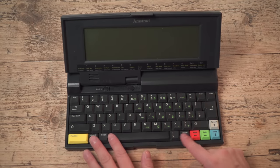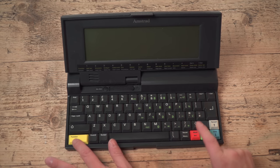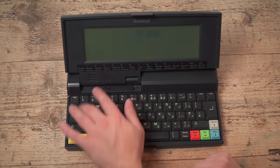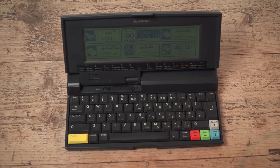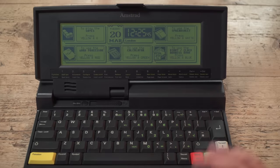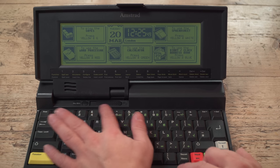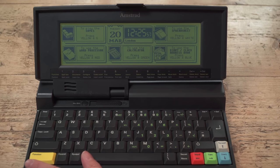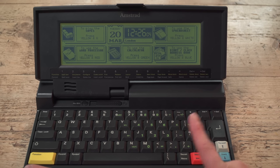Same keyboard layout as the NC100 with the colour buttons — you press them to go to Word, Calc, Diary, or Spreadsheet, with some other shortcuts up there. Turning it on: we are on. Apparently it's Tuesday 20th of March, which it isn't. Time is vaguely right — about 20 minutes out. I think this already had the lithium battery in it. There's a little fader that adjusts brightness, and the backlight times out after about 30 seconds if you haven't pressed any keys.